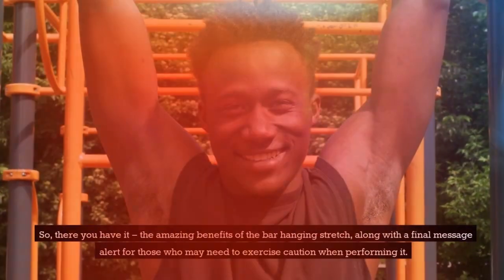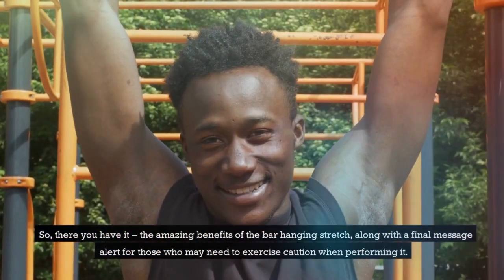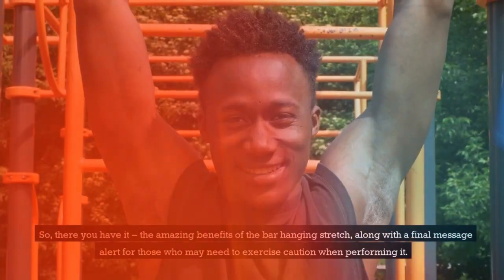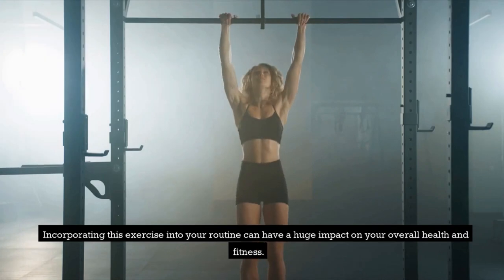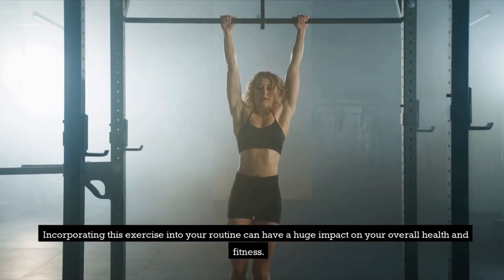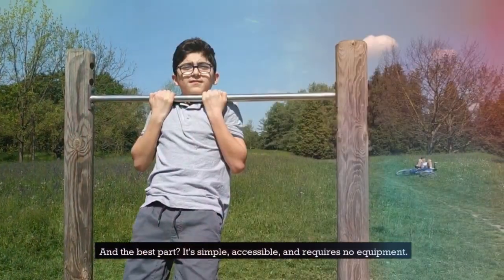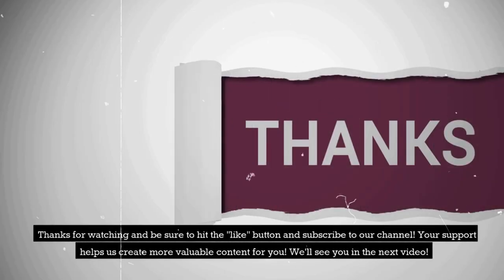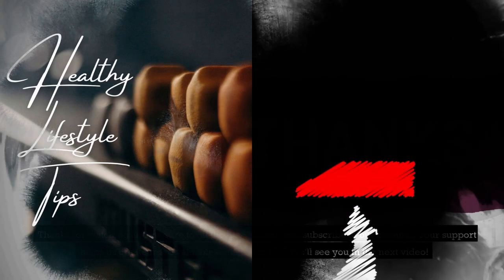So, there you have it — the amazing benefits of the bar hanging stretch, along with a final message alert for those who may need to exercise caution when performing it. Incorporating this exercise into your routine can have a huge impact on your overall health and fitness. It's simple, accessible, and requires no equipment. So, go ahead and give it a try today. Thanks for watching and be sure to hit the like button and subscribe to our channel. Your support helps us create more valuable content for you. We'll see you in the next video.